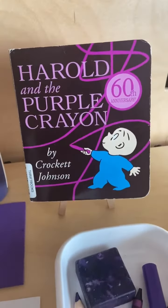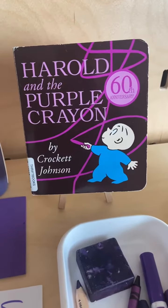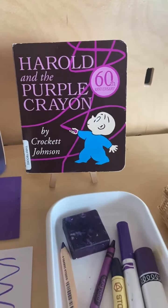So what do I have here? I have a classic book called Harold and the Purple Crayon. It is a classic. I've had this book for many years and love to use it to introduce color for the first time.